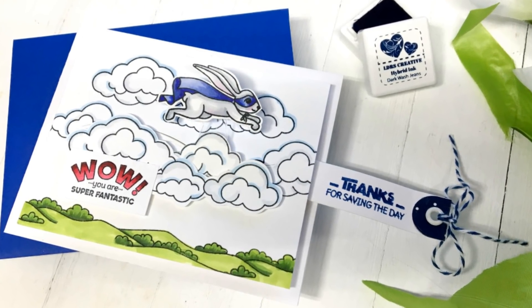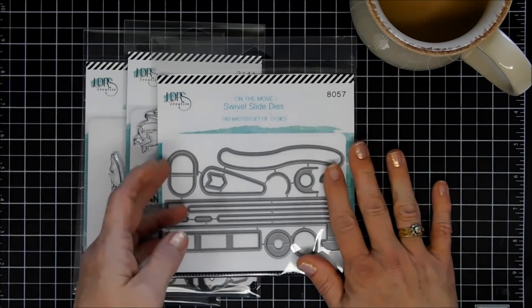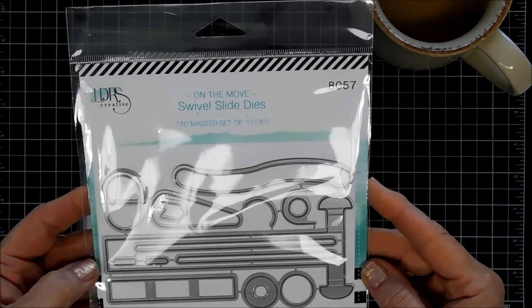Hello everyone, Tina here. I hope you're having a fantastic day. Thanks for joining me. Today I'm creating a project using some brand new dies at LDRS Creative Shop. They are called Swivel Slide Dies.